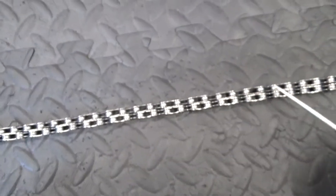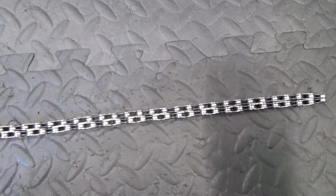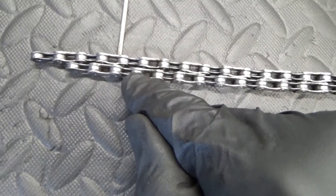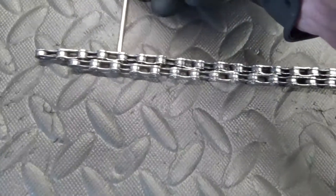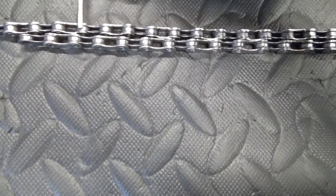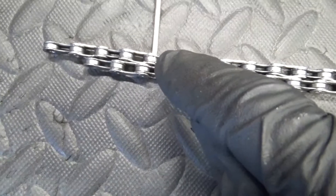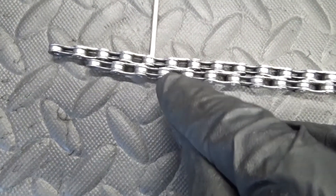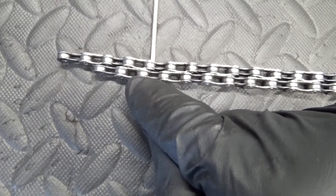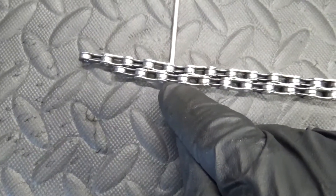What you need to do is just count the links of the old chain, then put it against the new one before cutting the new chain down to size. So I've got the new one on the far side and the used one that came off. Counting the same number of links, you can see how far it's stretched — that's how much we need to cut out to make it the same length as the existing one. That chain has grown that much in length, hence why the derailleur at the back is back on itself and the chain's rubbing against the cage. That's how worn it is.